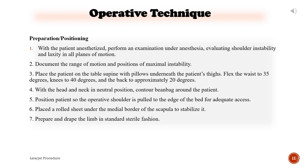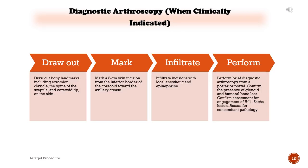6) Place a rolled sheet under the medial border of the scapula to stabilize it. 7) Prepare and drape the limb in standard sterile fashion. Diagnostic arthroscopy when clinically indicated: Draw out bony landmarks including the acromion, clavicle, spine of the scapula, and coracoid tip on the skin. Mark a 5 cm skin incision from the inferior border of the coracoid toward the axillary crease. Infiltrate incisions with local anesthetic. Perform brief diagnostic arthroscopy from a posterior portal. Confirm presence of glenoid and humeral bone loss, assess engagement of Hill-Sachs lesion, and assess for concomitant pathology.